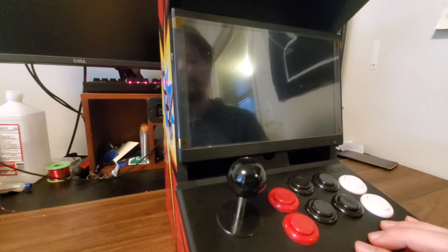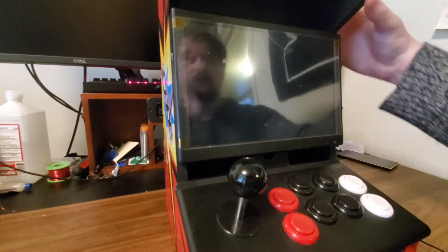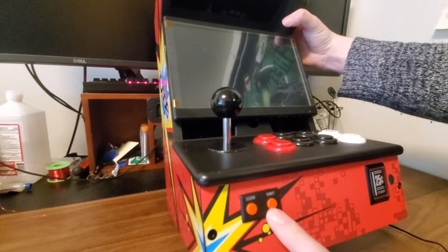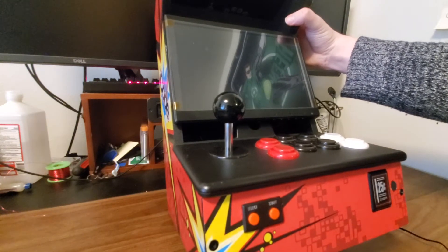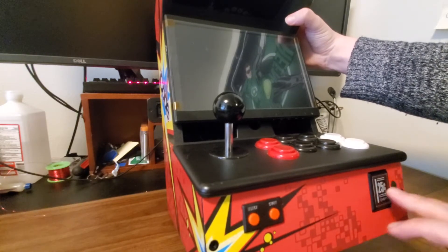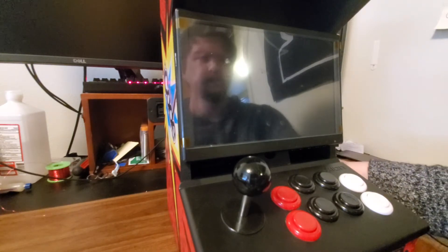It's got 8 action buttons up top that work, the joystick that works, and I also added a Start and a Select button to operate as the coin and start mechanism. It does have a little light-up coin-looking thing over here. I don't know what to call it exactly because it doesn't actually accept any coins, but it's a cool little light that I went ahead and wired in just to have it — because it's there essentially.